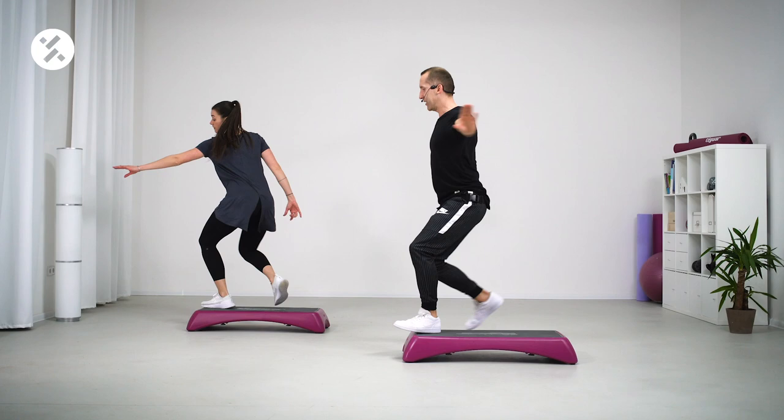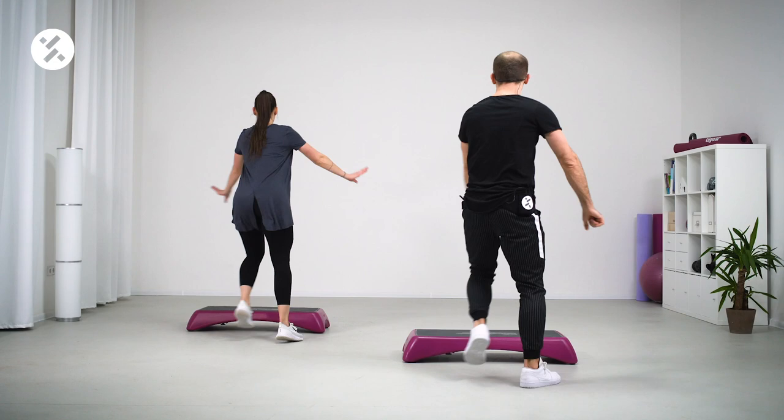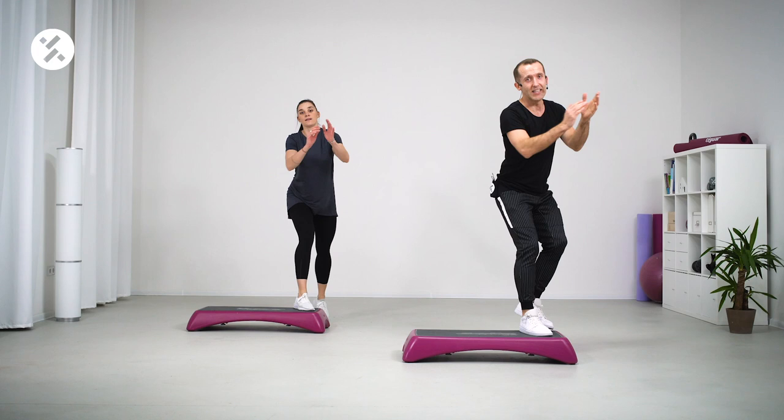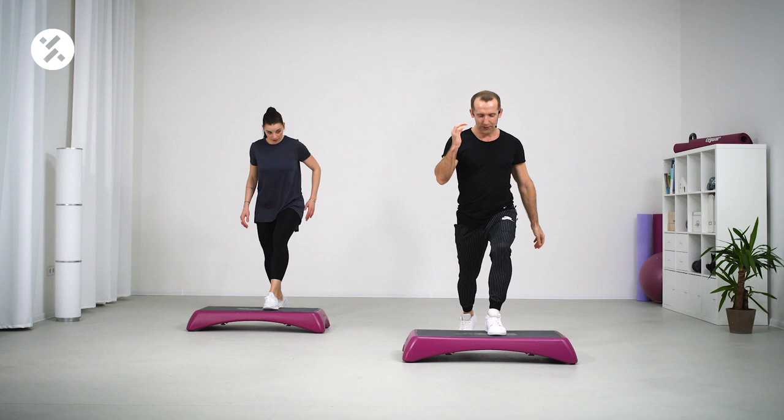Now over, tango, basic — one more time: fly, fly, and the basic. Step touch. Let's go here and take care of our beautiful arms — give me a basic, come on.